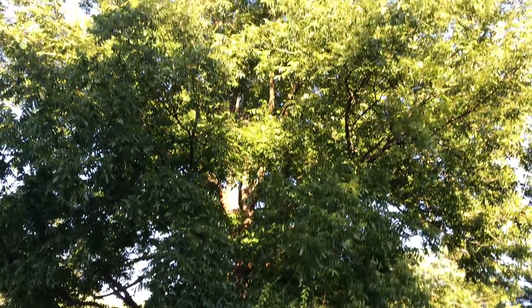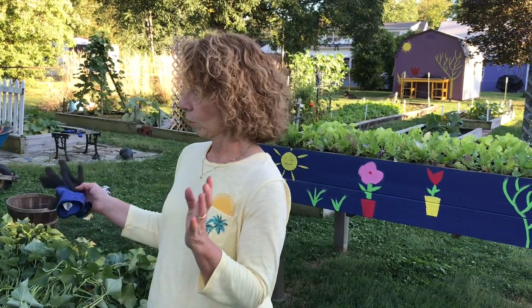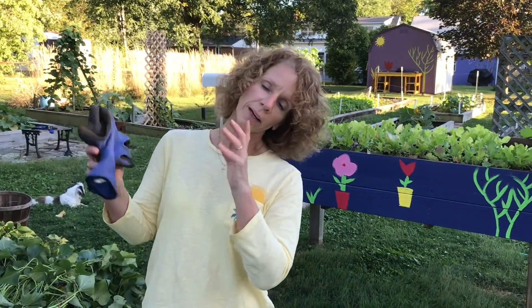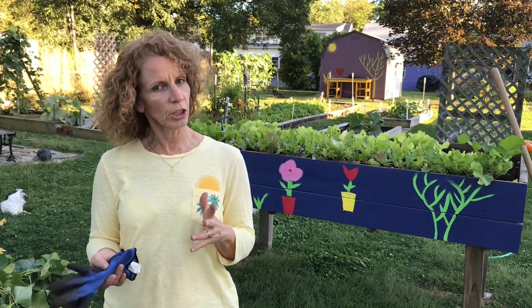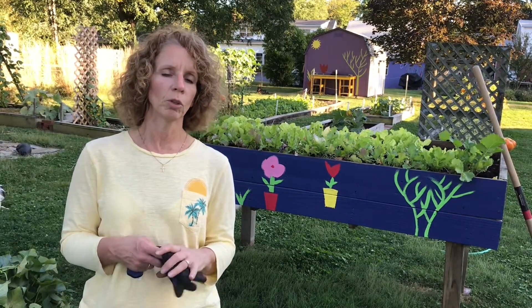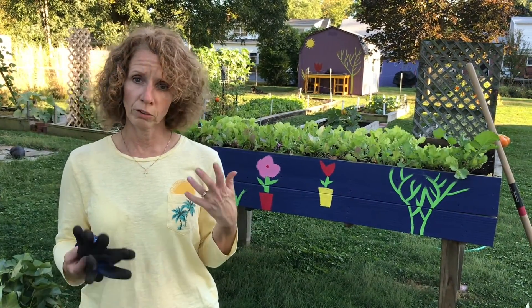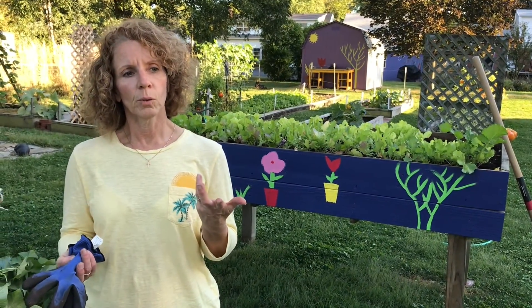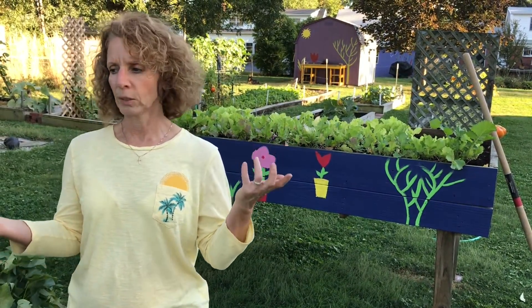We've dug them all out — the sweet potato vines are all over the place. I'm going to put them right back in the beds and let them disintegrate and turn into mulch for the compost pile. Sweet potatoes are probably one of our staples along with green beans and regular potatoes. If there's anything you should be planting in your garden, it's sweet potatoes. Full of beta carotene, all kinds of vitamins, they taste great. We probably eat them at least three times a week.